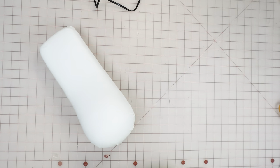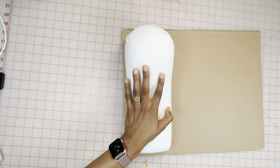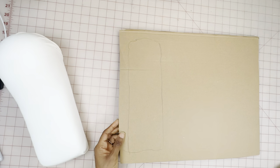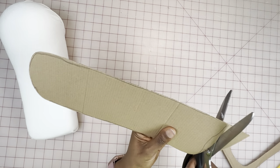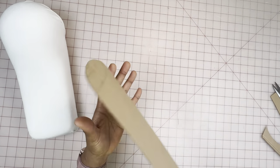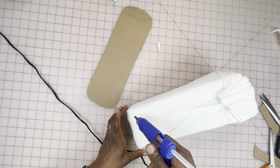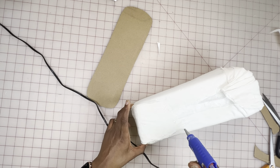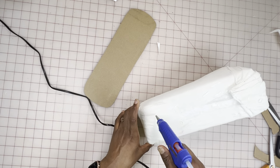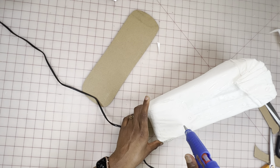Here it is all secured. Next, I'm going to cut a base — I'll be using cardboard for the base, but if you have wood available you can use that instead. Here I'm just cutting the outline of the board, then attaching it to the bottom of the block using my hot glue.